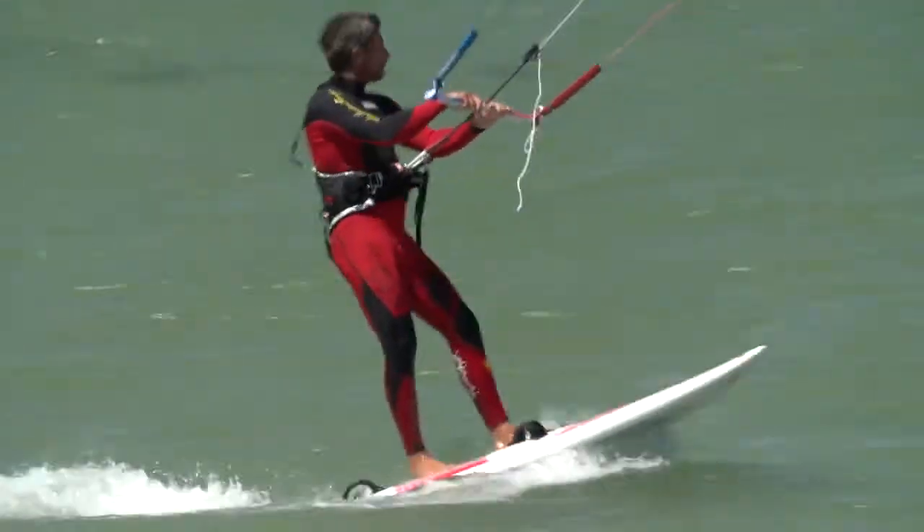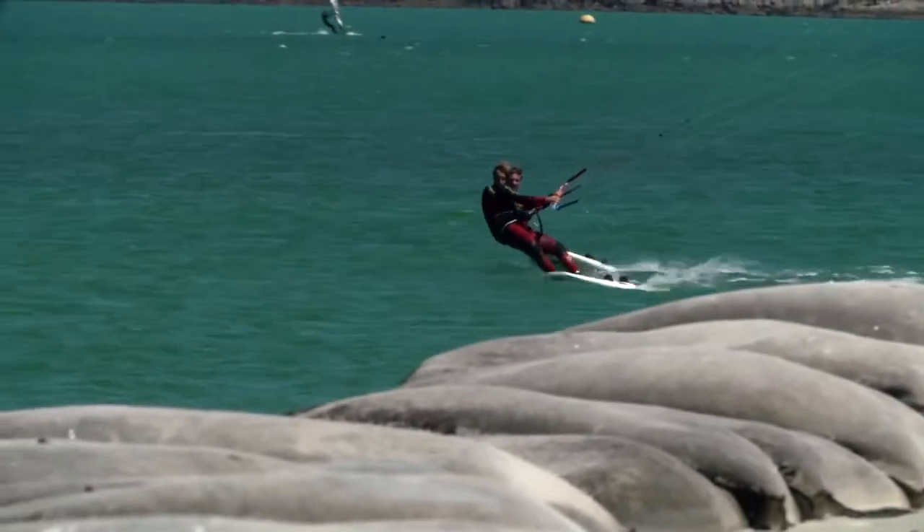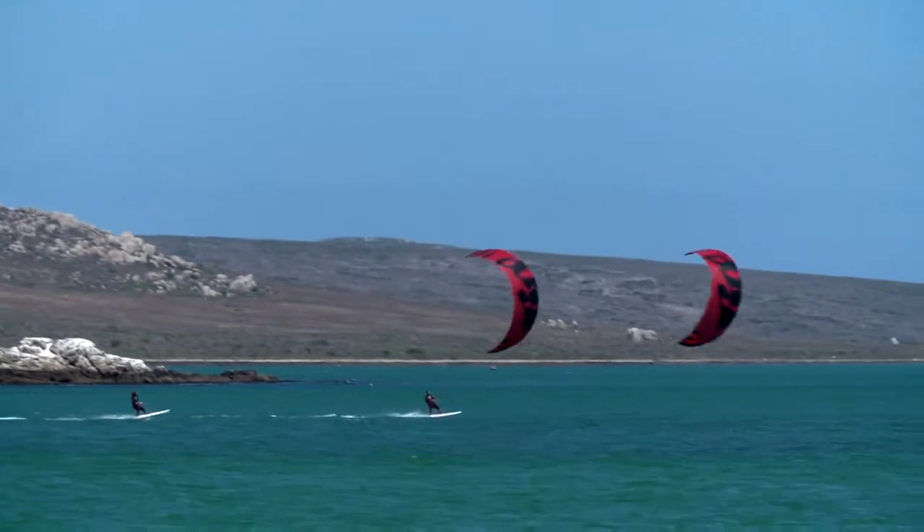This is what we do every season — prototyping and testing — and I must say that never like this year have I seen the testing team more dedicated to make sure you have an unbeatable kite for your racing season.